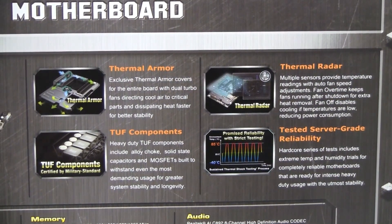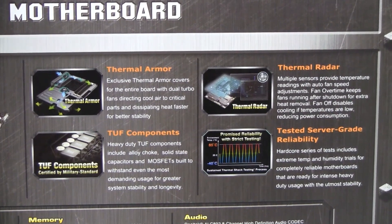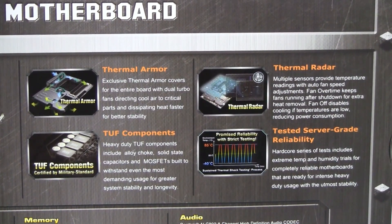The Z77 comes equipped with thermal armor, which keeps the core components of the motherboard cool. It also comes equipped with multiple sensors, what ASUS likes to call thermal radar. Another key feature is tough components — these are the highest grade components on the motherboard you can possibly get from ASUS, and it has been tested for server-grade reliability.